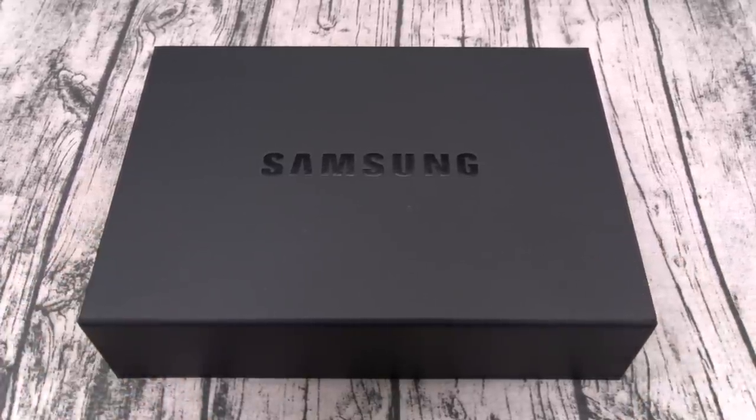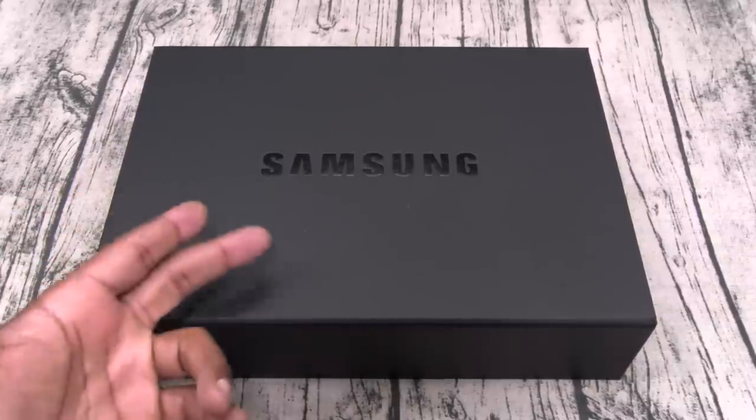Now as y'all can see by this big black box, this is not the retail version. Shout out to Samsung for hitting me off with the press box. On a side note, I did pre-order the official tissue version and that one will be here this week, so we'll use that one to do a real review.